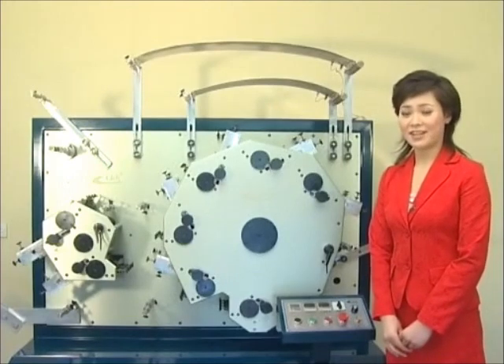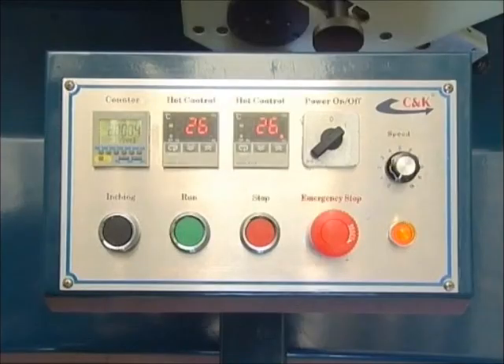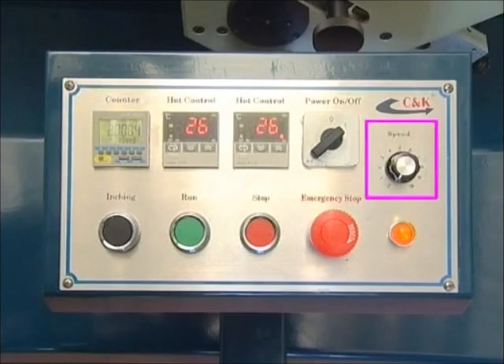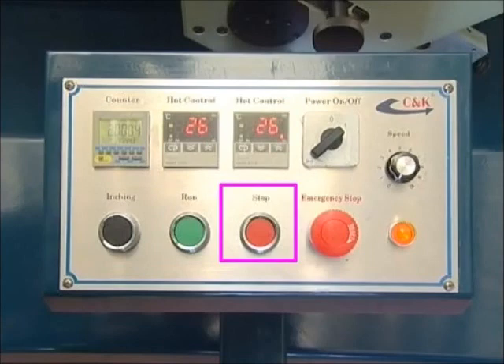Now I would like to introduce the basic structure of the machine. This is the control panel. The push buttons on the panel are: power switch, indicator light, two heat controls, counter, speed control, inching push button, run push button, stop push button, and emergency stop push button.